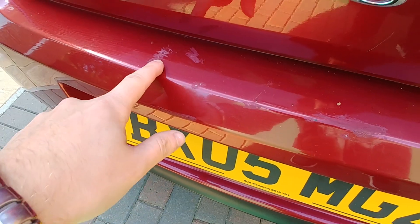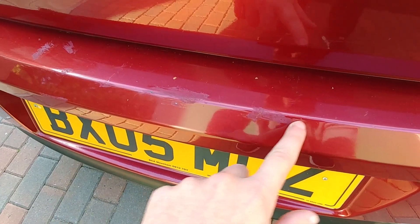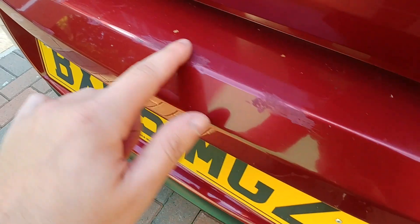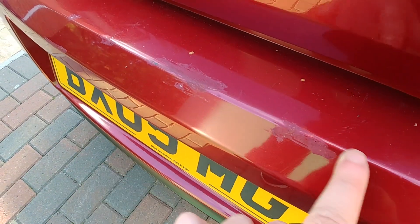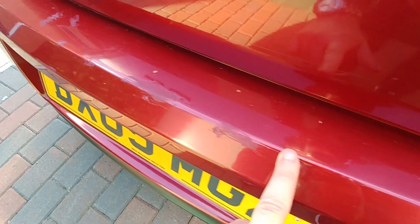I've even got some more scuffs on here. These marks are apparently done by a golf bag from the previous owner, and he put some touch-up paint that doesn't even match this car, instead of having it re-sprayed. And it needs to be re-sprayed.